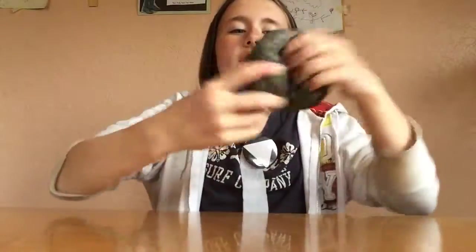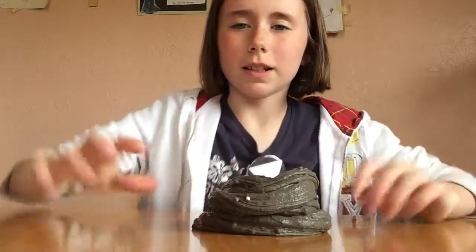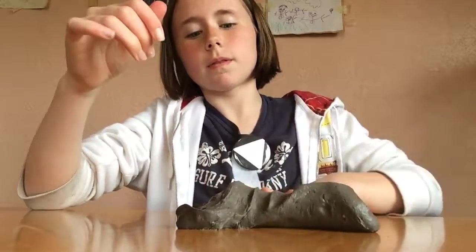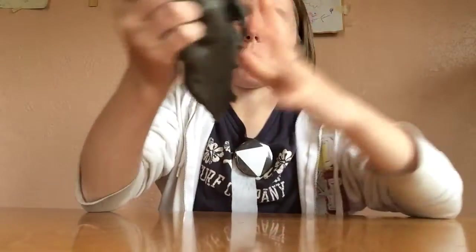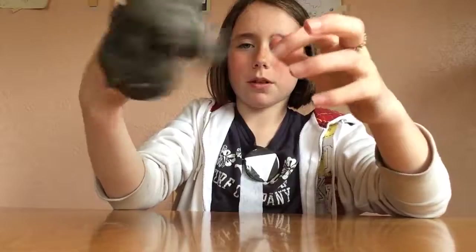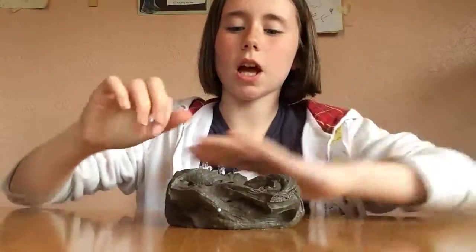We're gonna go ahead and swirl this. I just don't like that color at all. It's a very thin butter slime — it isn't very thick and it's not holdable. This is not holdable at all. It just smells bad, it's very thin, and I don't like the color.